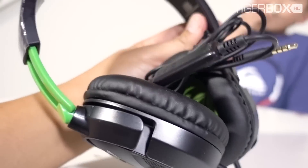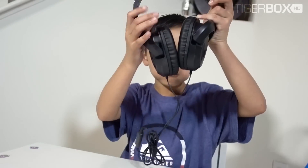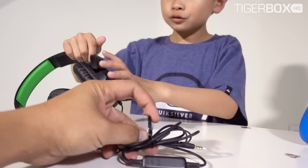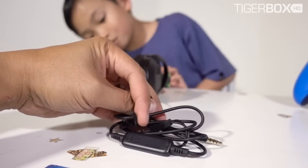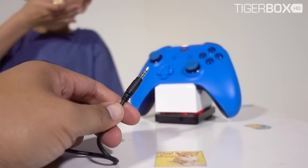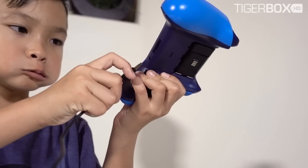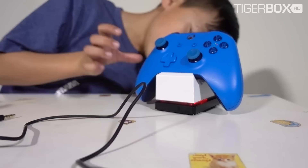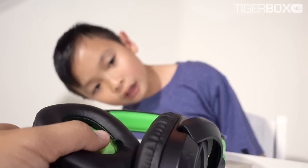Alright, here's the headset. It's pretty small, huh? I thought it would be bigger. But not that kind of small — it's perfect for you. It fits in my ear. Let's plug it into your controller. Yeah, you can plug it in. See if it fits. There you go. We should try it. See if it works. There you go. Yep. Alright, that's cool, Tiger. You get a new headset.